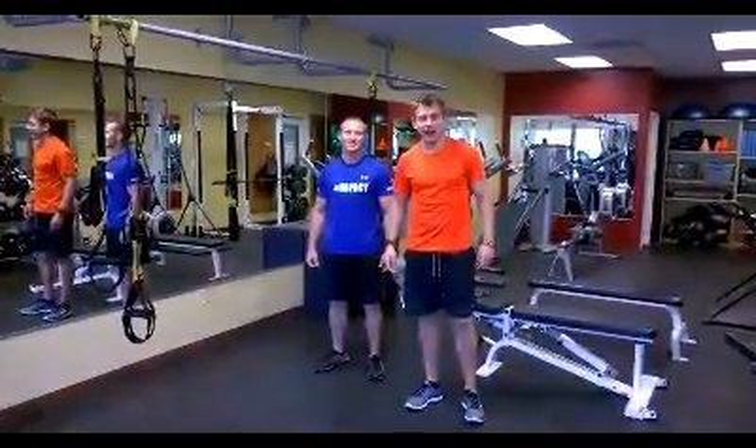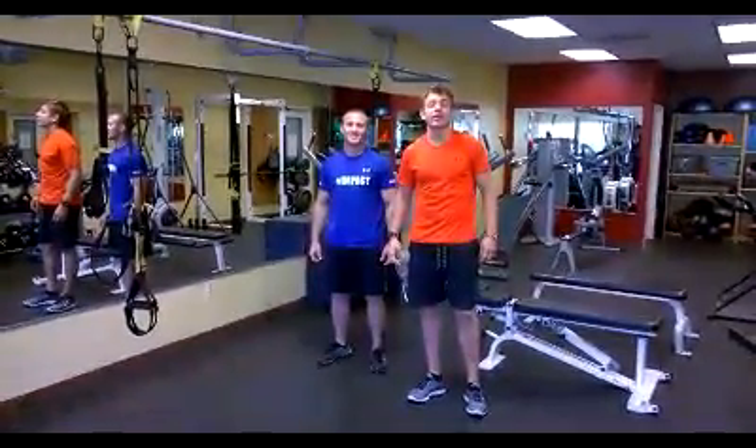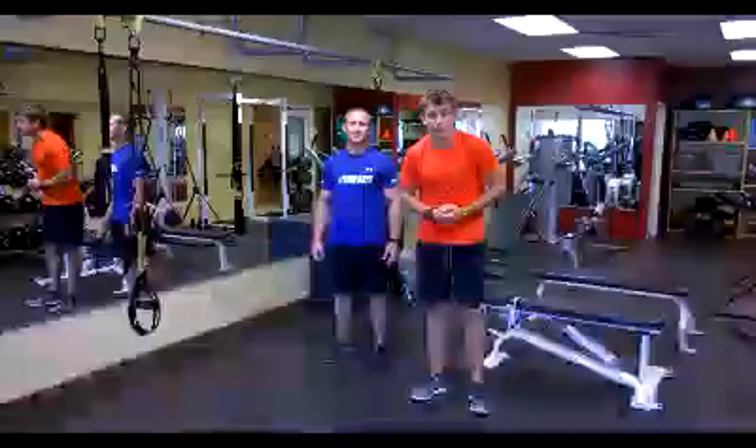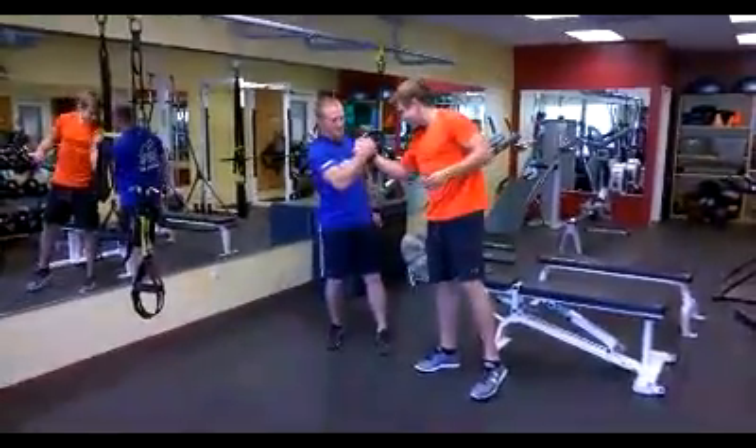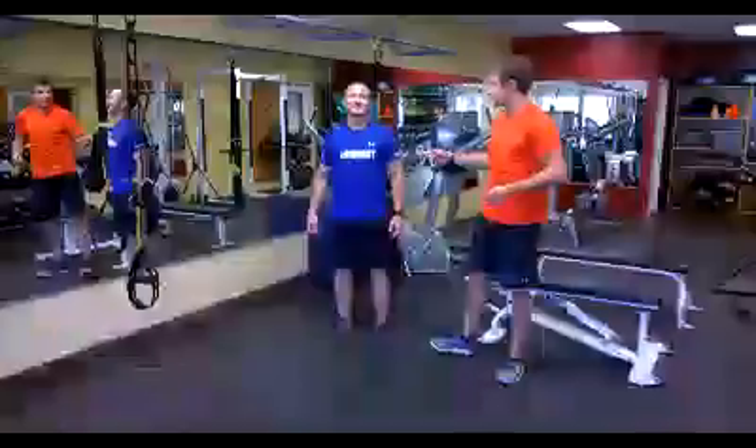I'm Dietrich here from Fitness Quest Center. I've got your hockey tip of the week. Today we're working on acceleration — getting up to top speed as quick as you can. I've got my man Jeff Bristol in the house today. Here we go, we're working on wall sprints.